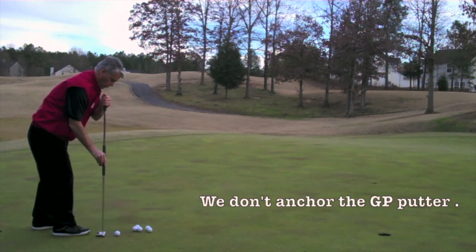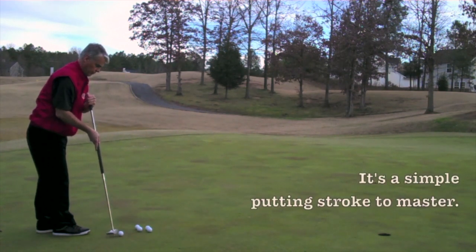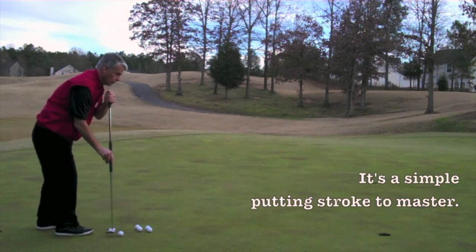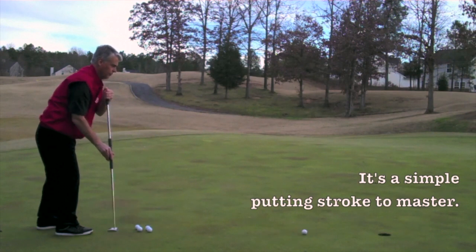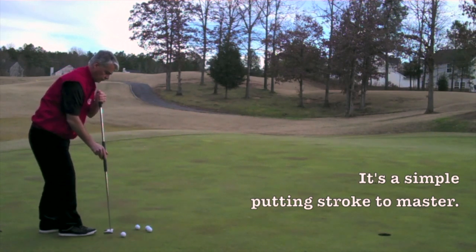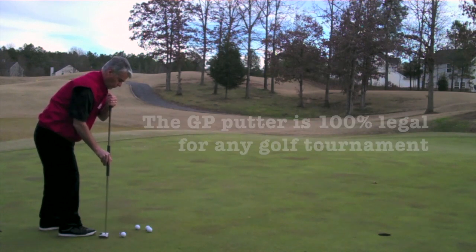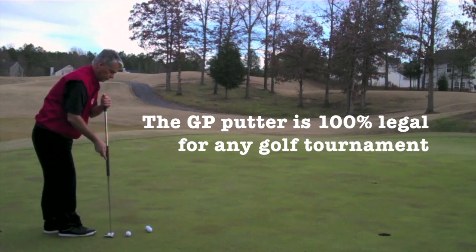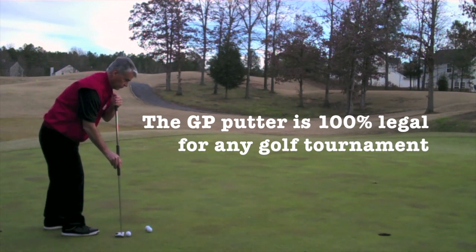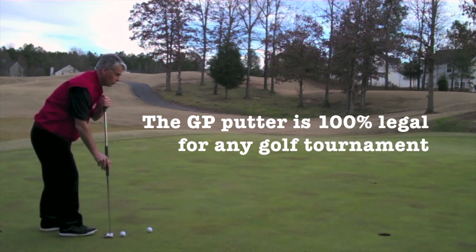Here is the GP putter using the face-on putting technique, also called side-saddle putting. As you can notice at address, the putter shaft is straight down. Our forearm, hands, or putter is not anchored to the body. We have a lot more video on the website that shows you in detail how everything works, but basically the GP putter conforms with the USGA rules and this putting stroke is 100% legal for tournaments.